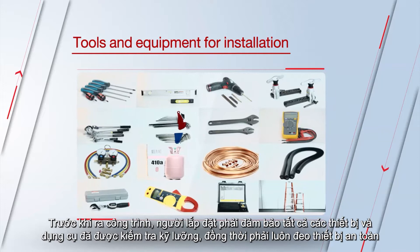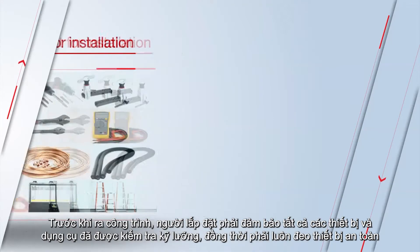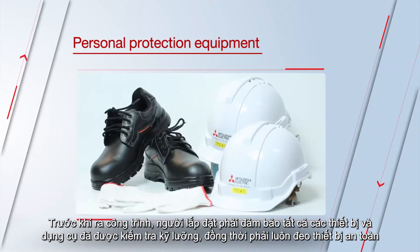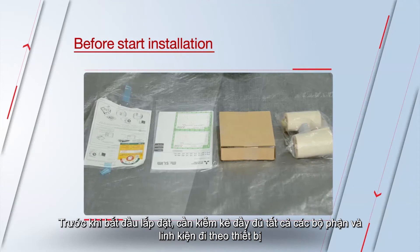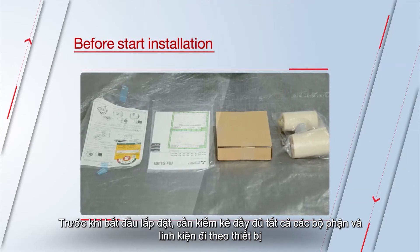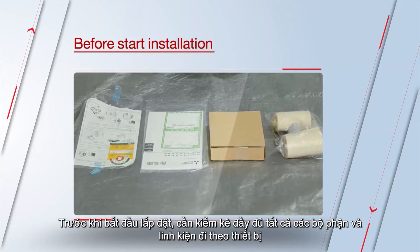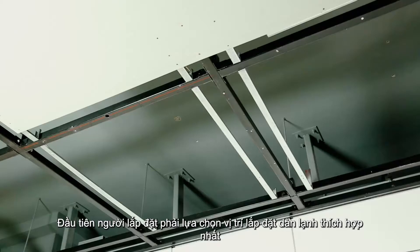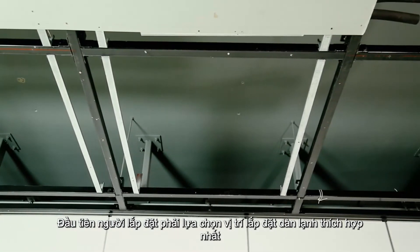Before going to the field, ensure all equipment and tools have been thoroughly checked and safety equipment must be worn at all times. Before installation begins, a complete inventory of all the unit's parts and equipment should be made. Firstly, select the most appropriate location for the indoor unit.